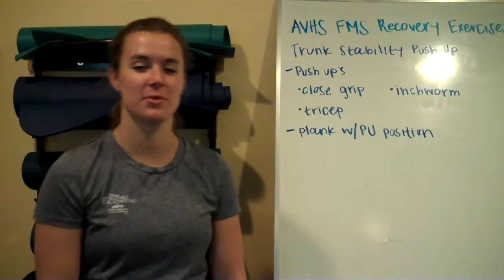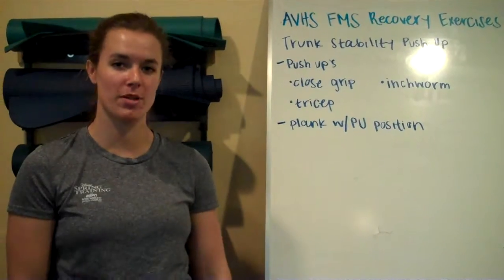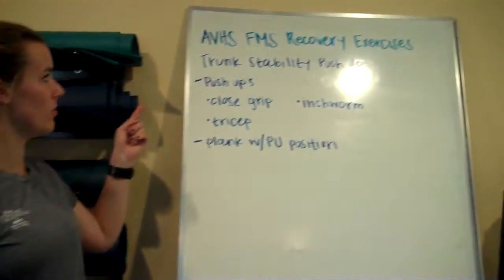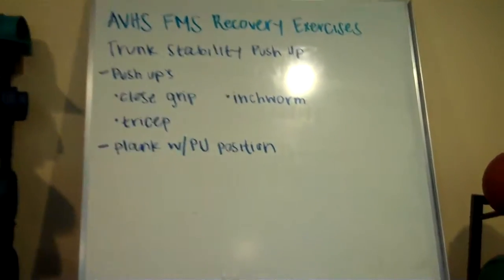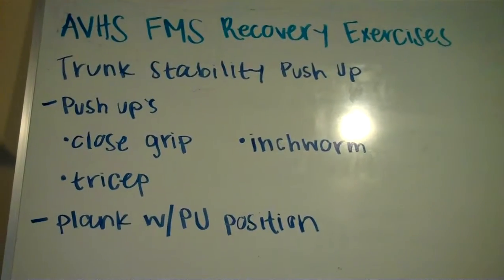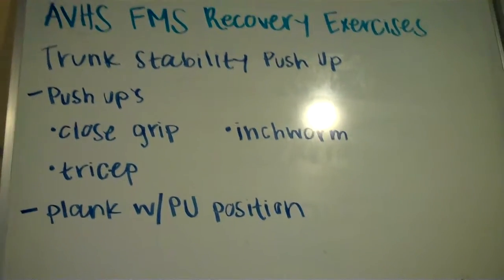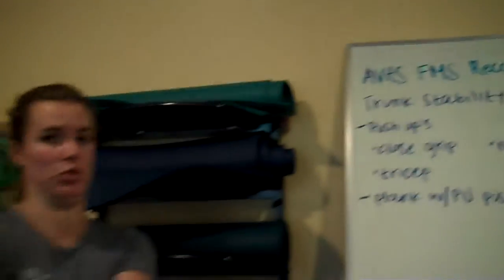Hi, this is Allie with Pure Vita Fitness. We're continuing our FMS recovery exercises for the Apple Valley High School football team. Next, I'm going to talk about the trunk stability push-ups. If you scored a one or two on this test, these are going to be some really good exercises that are going to make you stronger and more capable of doing this trunk stability push-up.